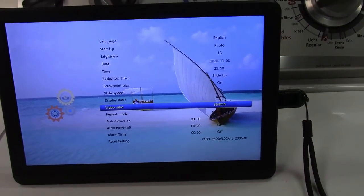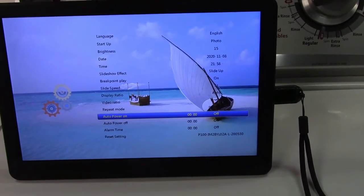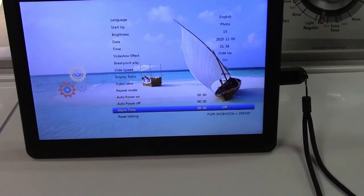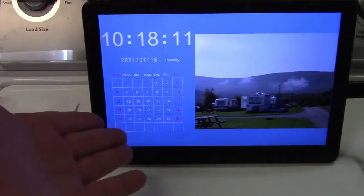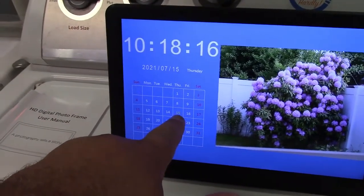As far as video, we'll set that to stretch. You can have it automatically power on, automatically power off. There's even an alarm in there. There's also a calendar built in, and as you see here, it'll display the time and date with a calendar and marks off the correct day.